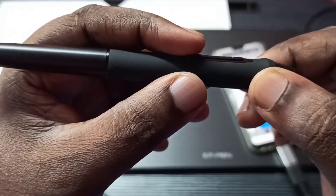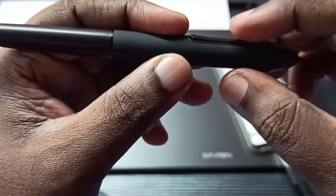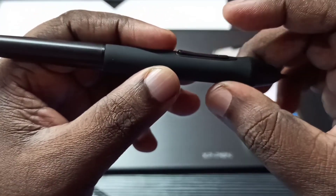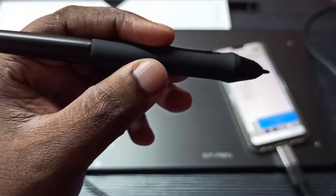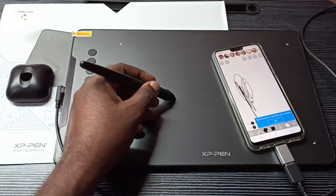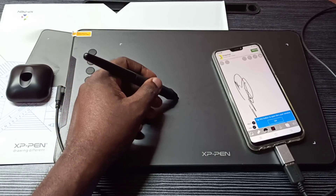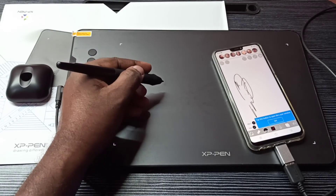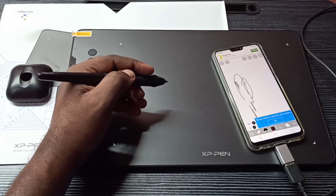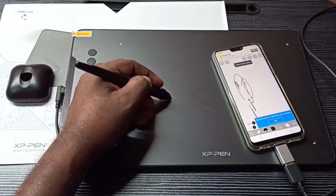On this pen, you can see two buttons. This top button switches between erase mode and pen mode. The bottom button is for undo. So I can draw like this — if I press the top button, I can erase. If I press the bottom button, we can undo.